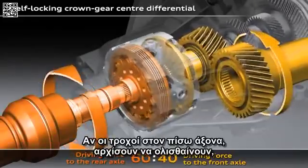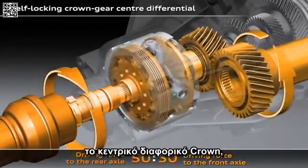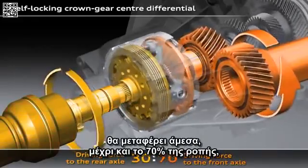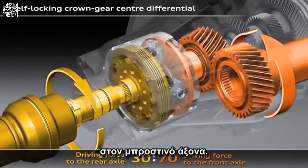If the wheels on the rear axle start to spin, the crown gear centre differential will immediately feed up to 70% of the drive force to the front axle.